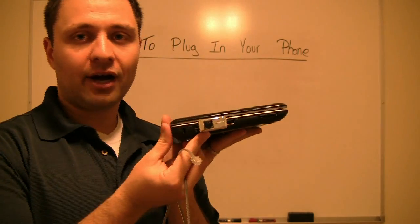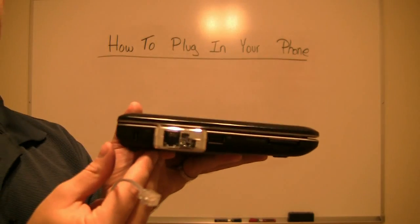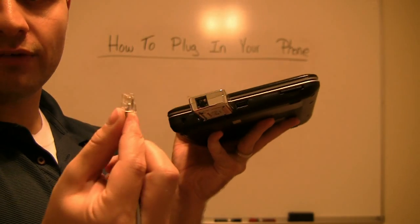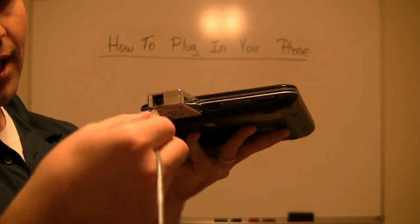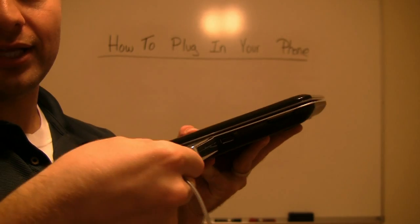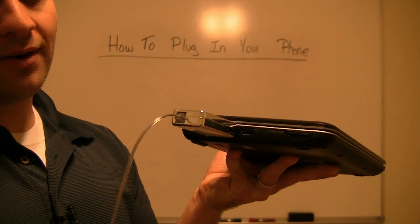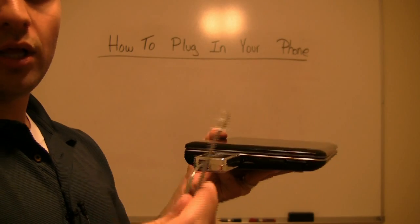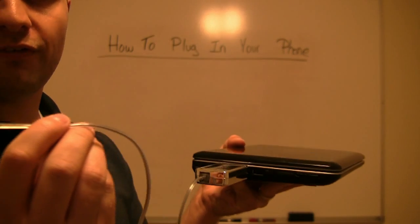On the back of your MagicJack unit, as you can see, is an actual phone cord plug-in, where you just take a regular phone jack and plug that in — just like so. Plug it in directly to the MagicJack, and then you take the other end, just like it was coming out of the wall, and plug it into your actual phone.